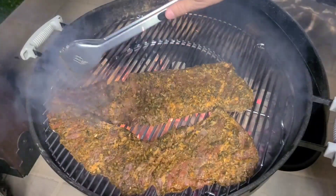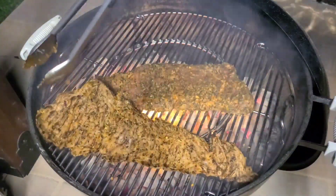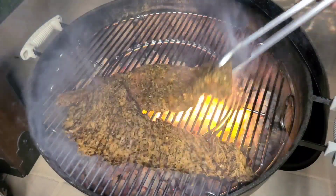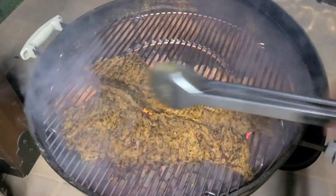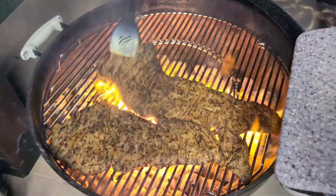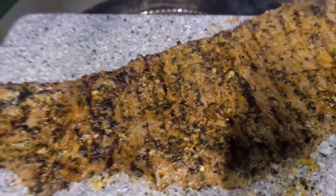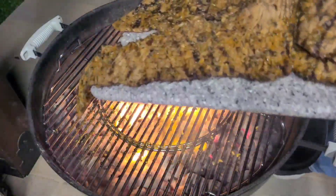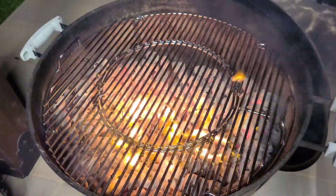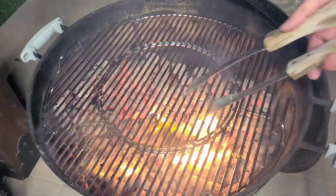We're going to let this go for about one minute. It's been one minute - flip these, look at that nice char already after one minute! We're only going to go one more minute on this side. Okay, one minute on this side, and now I'm going to take these off. Looks amazing. You may think this is too short but don't worry, I'm going to show you what we're going to do.